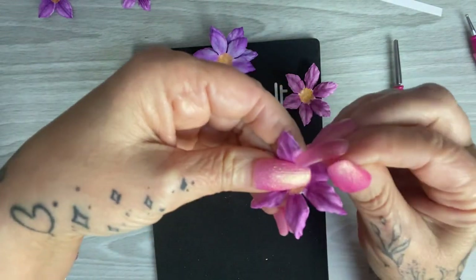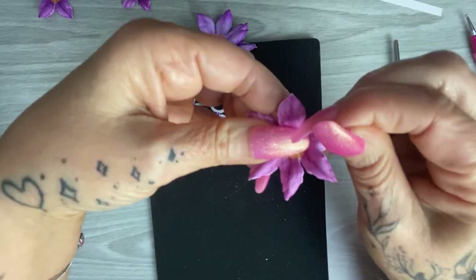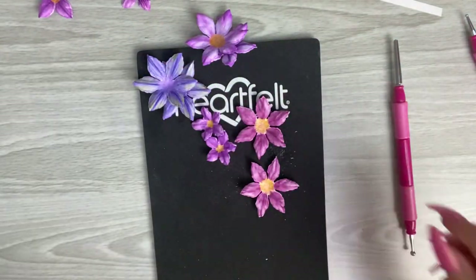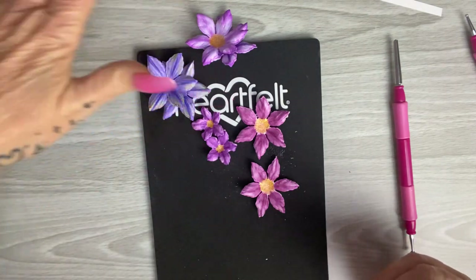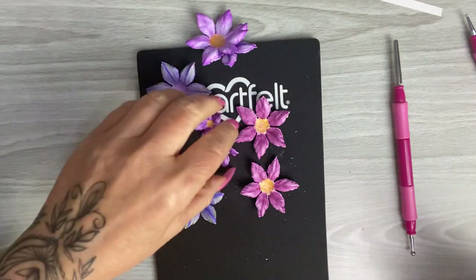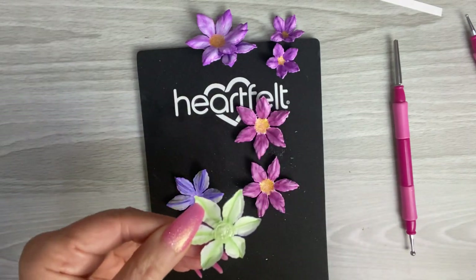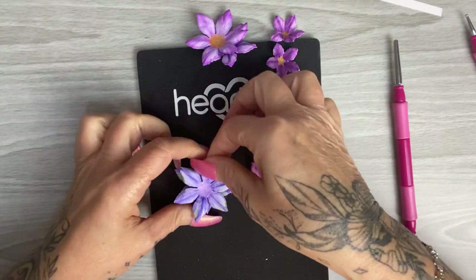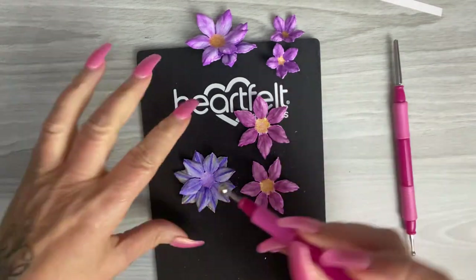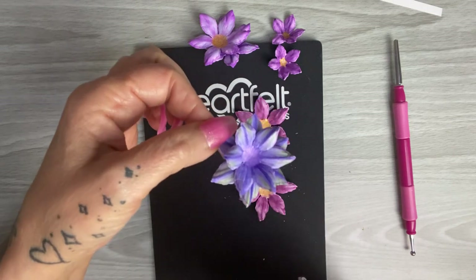These are the ones coloured with the Derwent Inktense pencils — just squeeze each one of those petals at the tip. They're all going to look slightly different which makes it a lot more realistic. To put them together you can either use a heat gun or wet glue — wet glue takes a little bit longer to dry. I tend to use my heat gun. Just go in with a little bit of glue, pop the smaller layer on top, and go in with my flower shaping tool again to cup that a little bit.